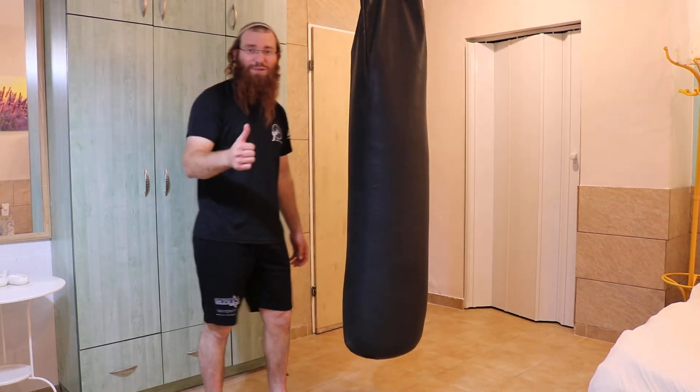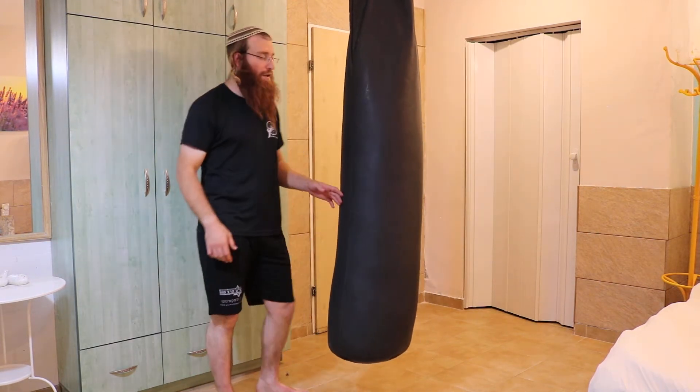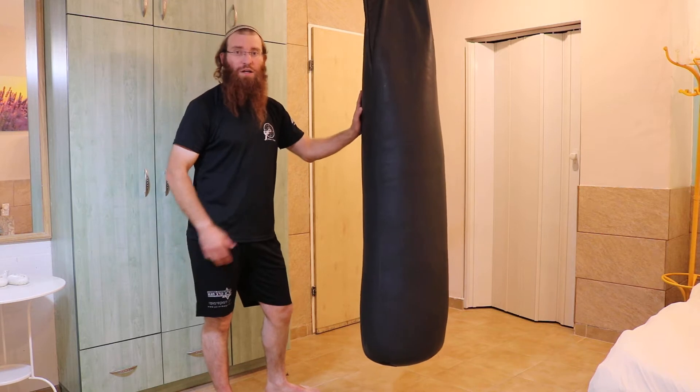What's up guys? Moshe Kanikov with Krav Maga Fight Tips from Israel. Today I want to show you guys a basic close range technique.